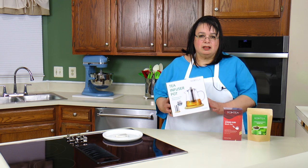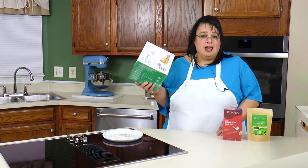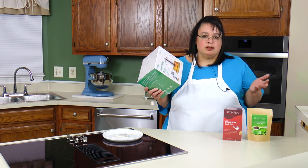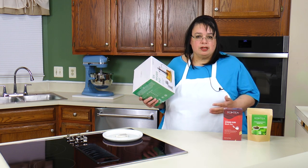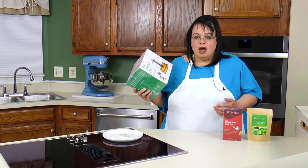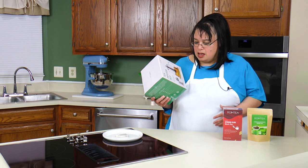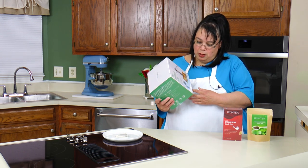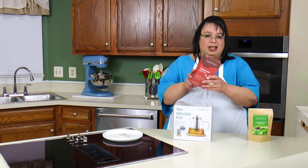I want to take this opportunity to thank RoMT for sending this. It came right on time because when that story came out I was shocked and confused. I didn't know if I should continue to use those tea bags, and I wanted to start looking at other options — using loose tea as opposed to tea in bags. They have a really beautiful tea infuser as well as a line of teas.